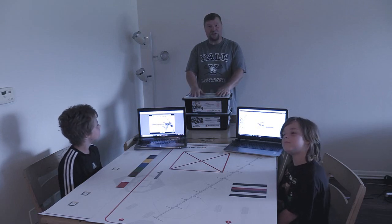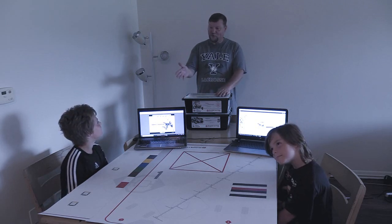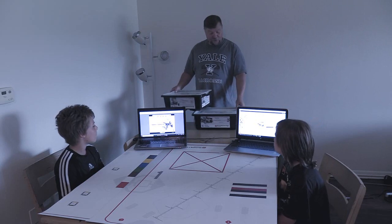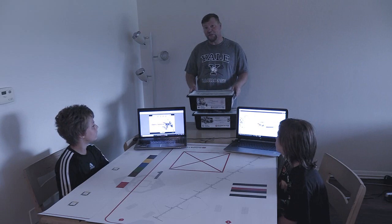Hi, this is an introduction to Lego Robotics. These guys, my helpers, Wyatt and Emmett, they're seven years old and they're going to be learning how to do robotics using Lego Mindstorm Robotics, the EV3s.